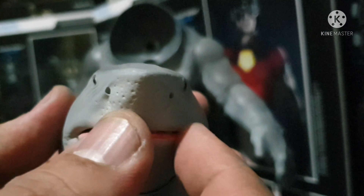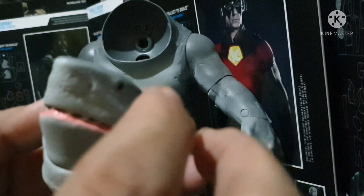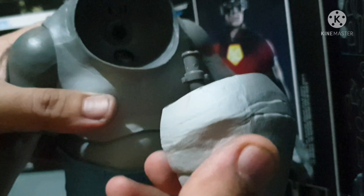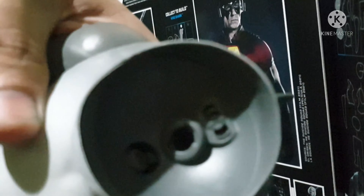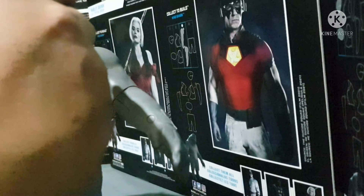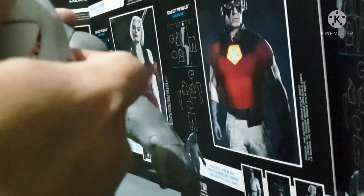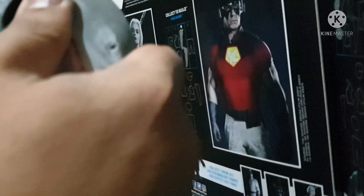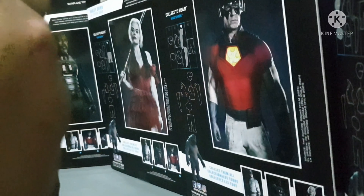Now we're just going to be placing the head. Just try to open King Shark's mouth — it probably won't open when you place the head, but it will open. You just stick it in that circle portion there, just place the head. You should hear a snap, which means it's secured.